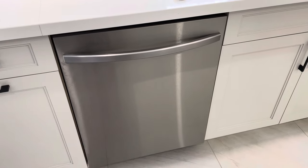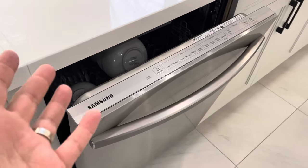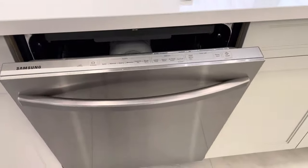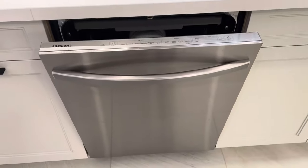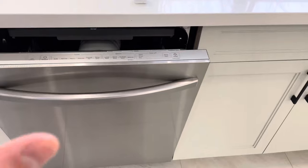Hey everybody, I'm here today to show you how to use a Samsung dishwasher. This will be a full tutorial so let's get right into the video. This is my Samsung dishwasher and I'm going to show you how to use it. Most Samsung dishwashers operate in a very similar manner, so even if you have a different model, you can probably take these instructions and apply them for the most part to your own dishwasher.